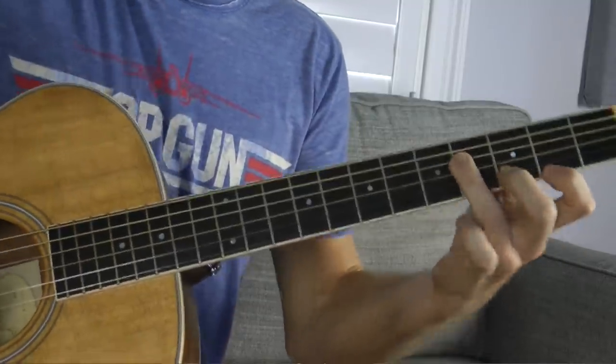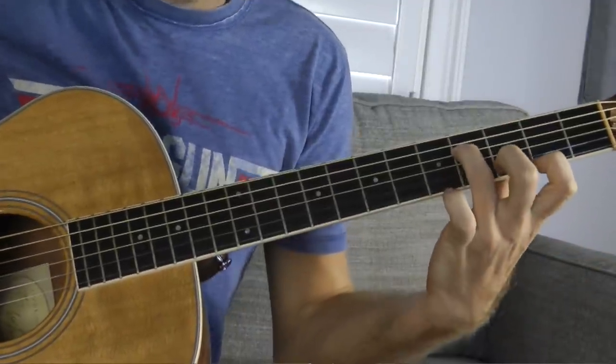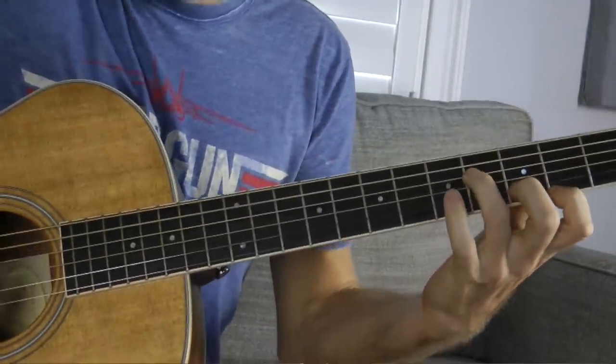Another great example with one variation: all we're gonna do is put your pointer finger on the F sharp on the high E string — exact same chord. And we play it out like this. That's the beginning to 'Angelus' by Elliott Smith. So a couple of different ways we can use this chord and how it can be interpreted differently.